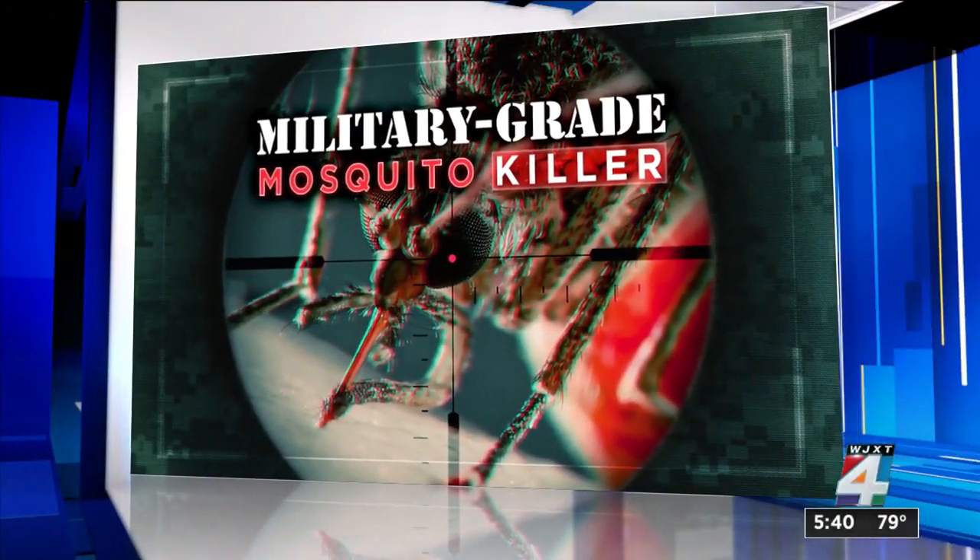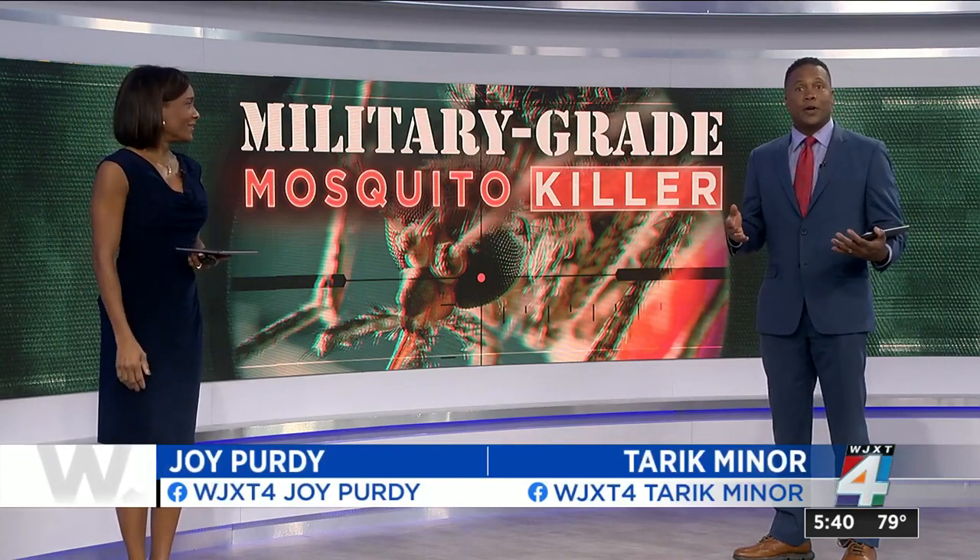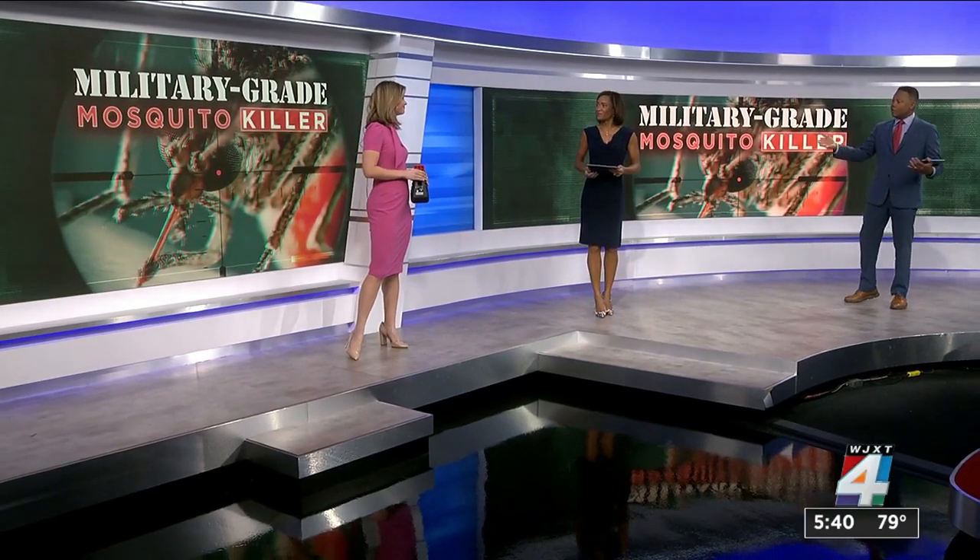It is time for a military-grade mosquito killer. Mosquitoes — they're pesky, annoying, and seemingly everywhere. There are products for sale that promise to keep them at bay. News for Jack's Consumer Investigator Lauren Verno is joining us now with one device that was made for the military, and it's about to be available for everyone.